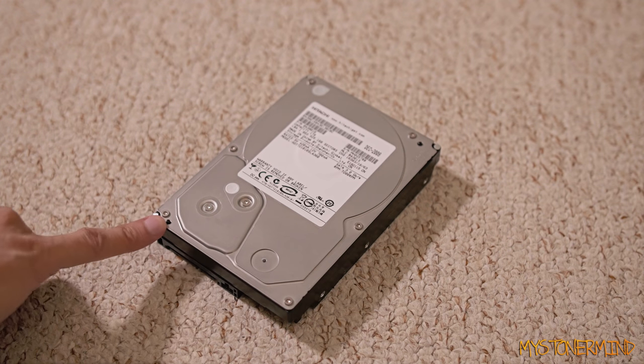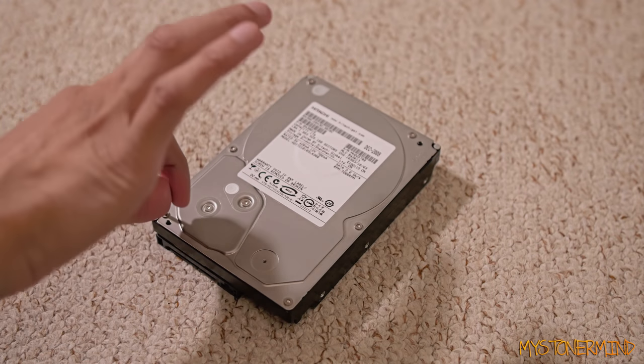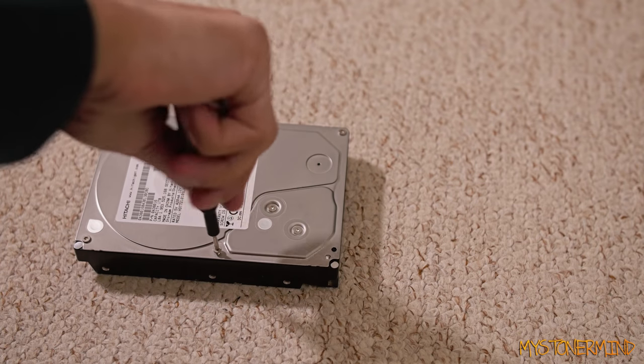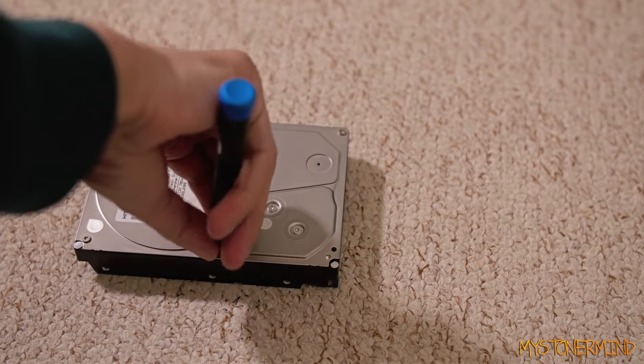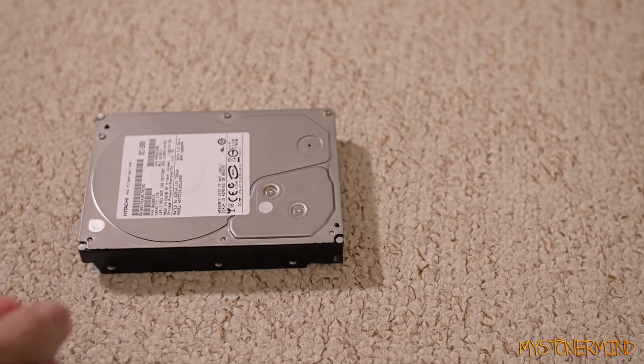Right then, so what I need here is a bit that's going to fit, and I think I have that bit right here. Yes, it fits. Now I don't know if you can tell, but I'm pretty bored right now, and I'm not making a speaker video because I'm opening this — and speaker videos are good but they also get boring.